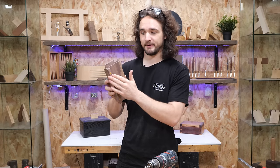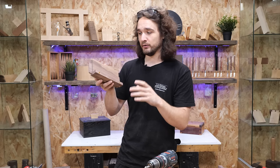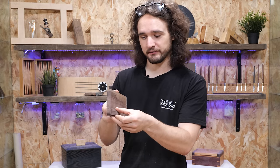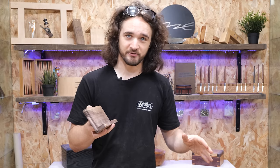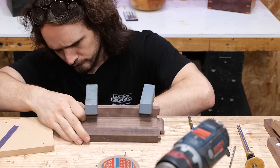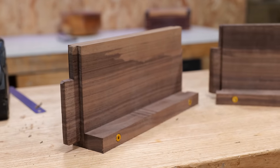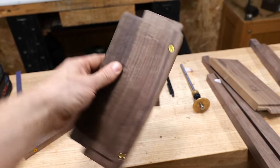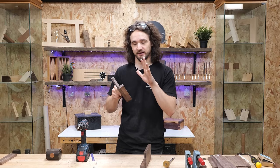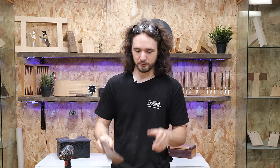I would hold off on gluing that for the time being — just fix it in position with screws, because we still have cleanup to do on the inside face and the top of the runner. Now that we've got the screws pre-drilled and ready to go, we can fit these drawer runners after the table is assembled and use that small amount of movement to get it flush with the front rails. If you're confident of the placement, that's the method to use — screw it in position, then later add glue to reinforce the joint.